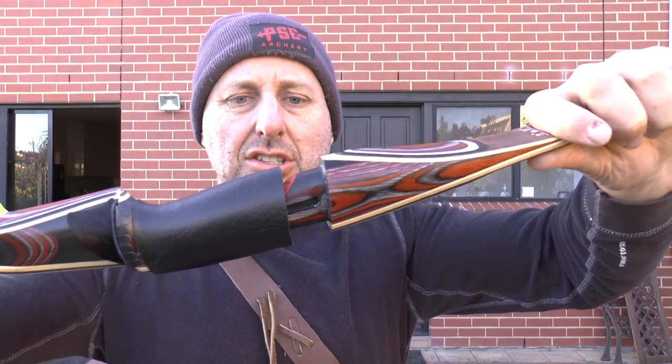Hi, I'm Stephen Hand from Archery Supplies. This is the R2 Takedown Longbow. This is the more expensive of the Takedown Longbows. It's 60 inches and the two halves basically push together like so.